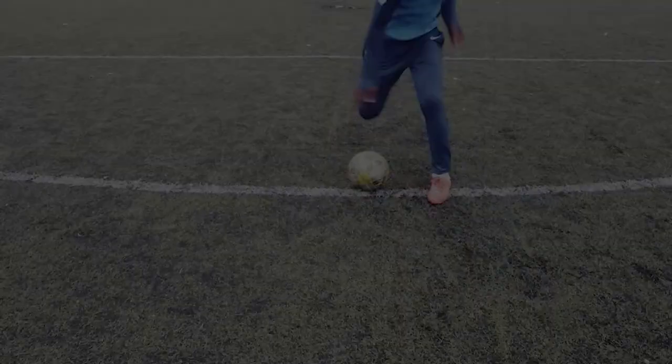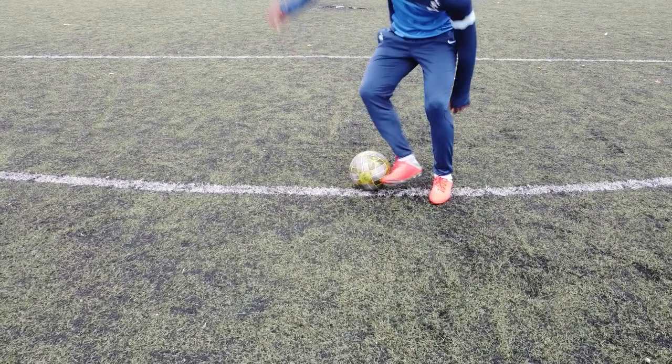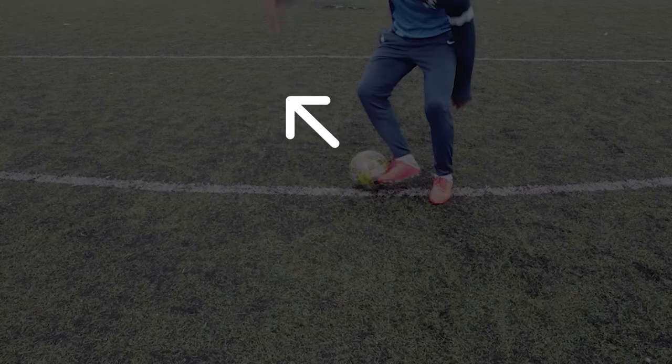The first step, you should do a forward body feint — not to mix up with a sideways body feint. Step number two: outside cut backwards. This cut shouldn't be a real cut but more of a drag back, where you don't chop the ball but rather drag it towards you with the outside of your foot.